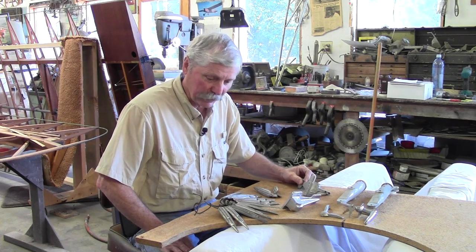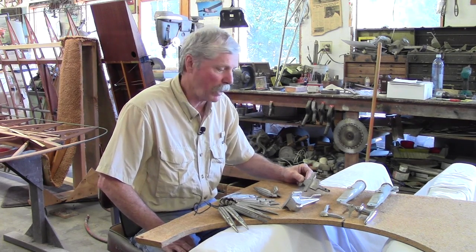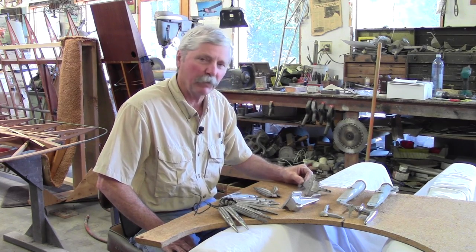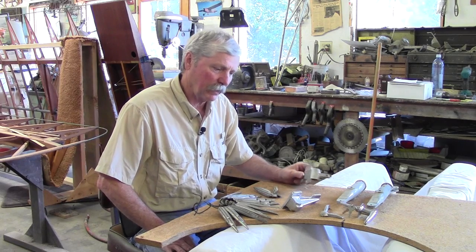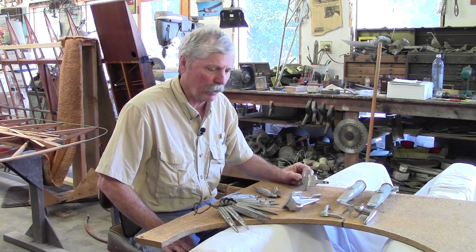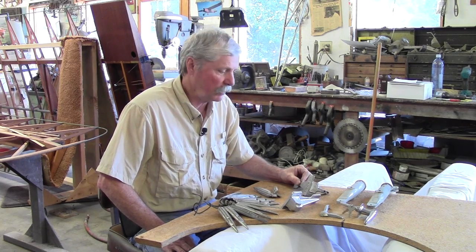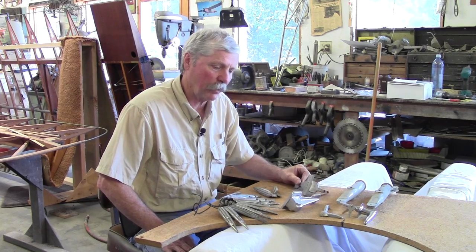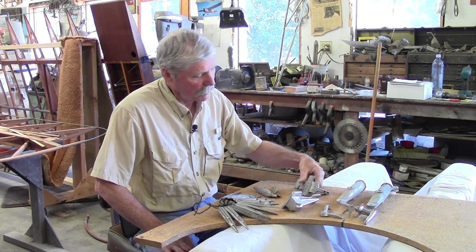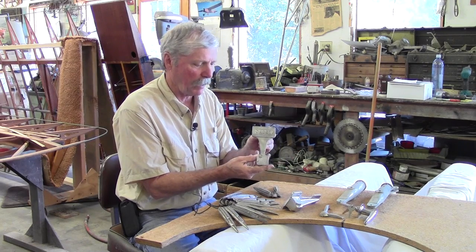And in one situation, we've actually got new old stock parts that we were able to acquire for the Interstate. So we've been able to replicate and have new castings made up, particularly in the situation of the wheel and brake setup. You need the tow brake casting for the rudder pedal there. So initially, we get started with this particular cadet pedal.